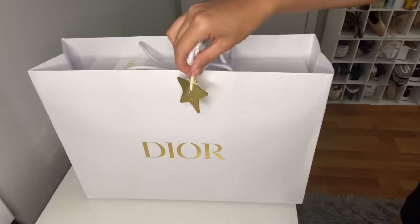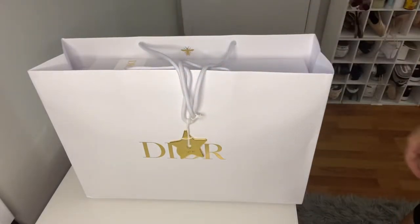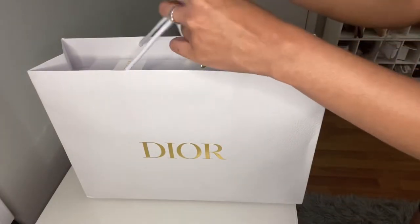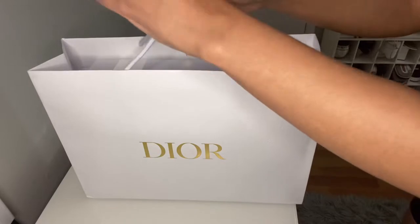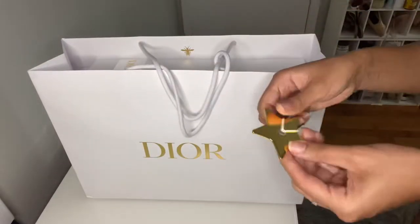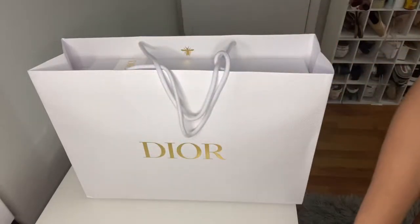Here it just has this cute little — my mom called it a Christmas tree ornament — but it's just a cute little star that says Dior, and it is holding the handles of the bag together. So I'm going to go ahead and untie that. It's just a little gold charm star and it just says Dior on it. Super cute.